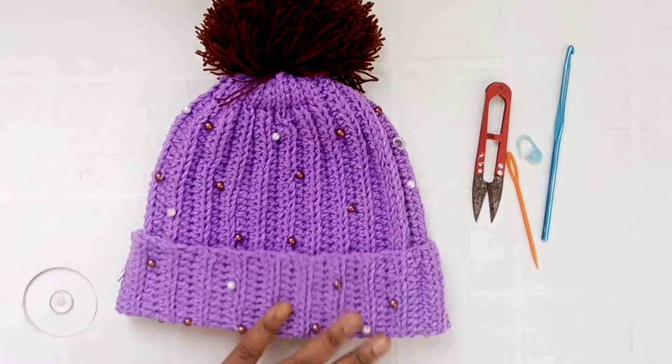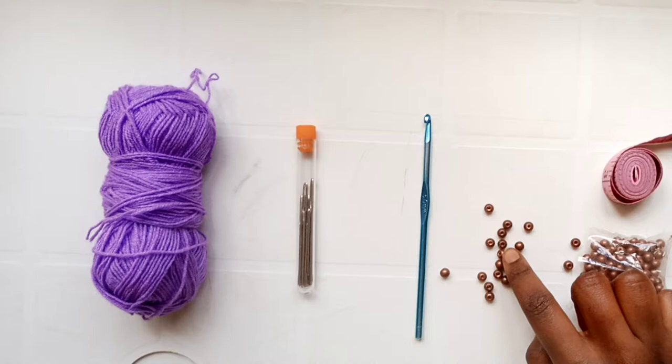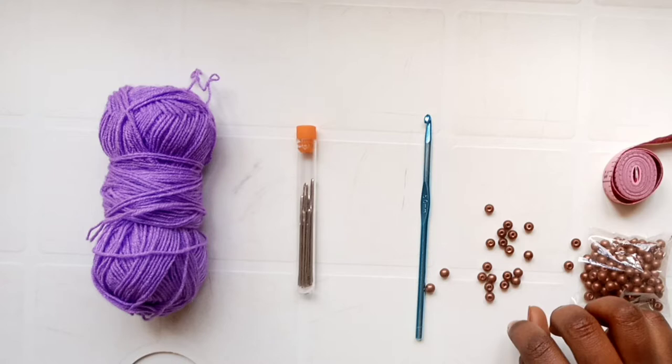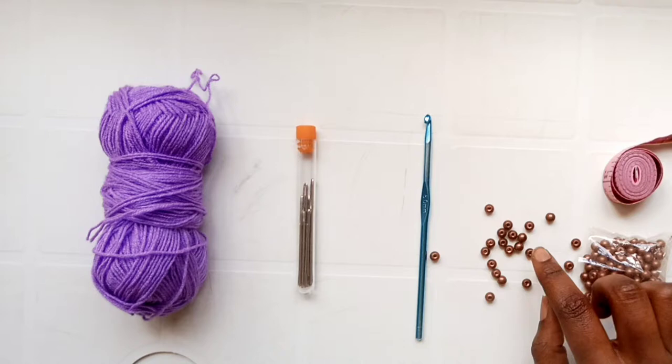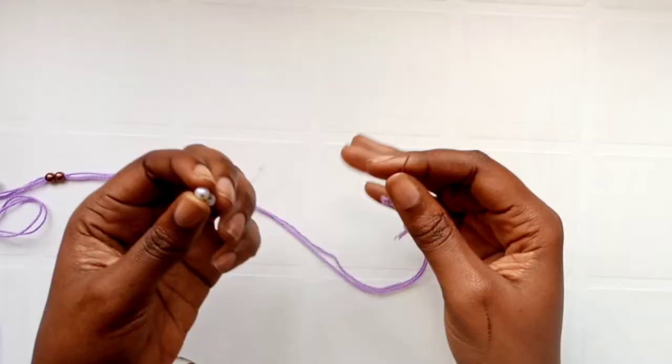I forgot to mention that I also use beads — quite obvious! And the last thing you'll need is a measuring tape. The two measurements you want to get are the length of your hat and the circumference of your head.